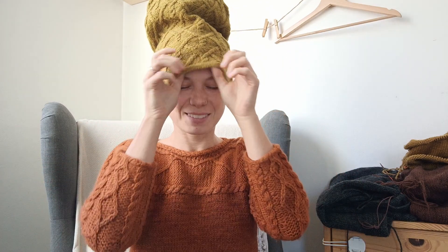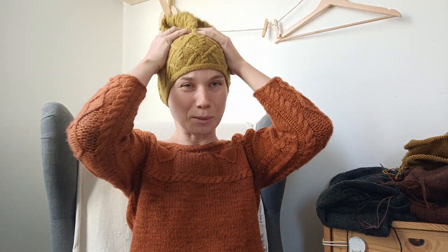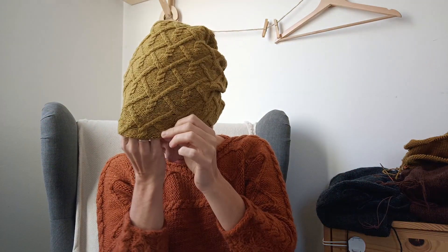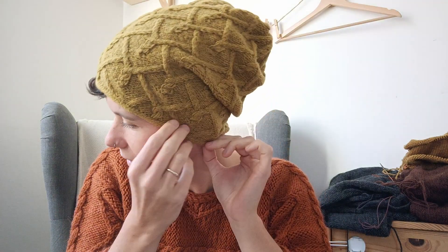I can show you how it looks when you put it on. It's like a slouchy hat, just have to adjust it a bit — and yes, now it looks good. You put it on and the brim isn't very stretchy.